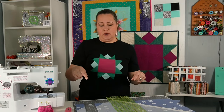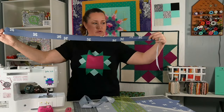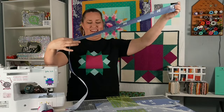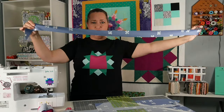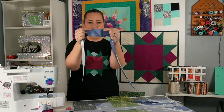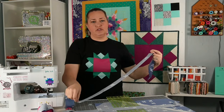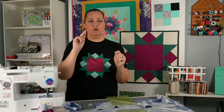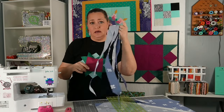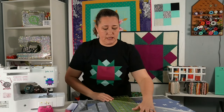How many strips you need is completely dependent on the size of your quilt — that would be the perimeter all the way around. You will get these beautiful strips. Look at all that stretch you get — that's exactly what you need when you are doing any kind of fancy binding: going around curves, doing inset corners. You need bias binding. So we'll just go ahead and keep cutting our strips.